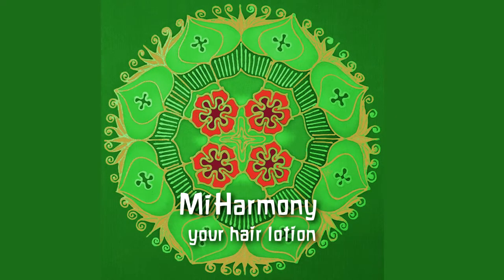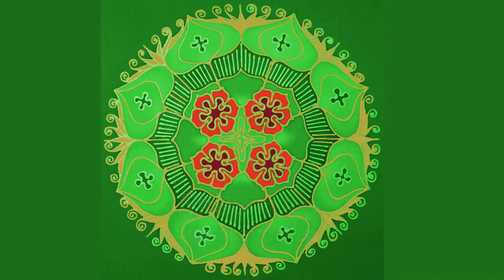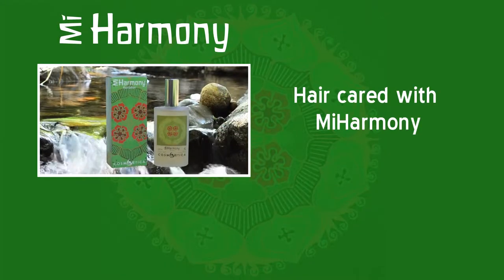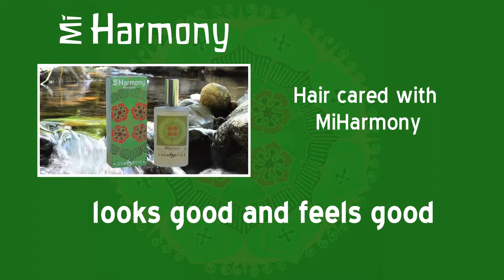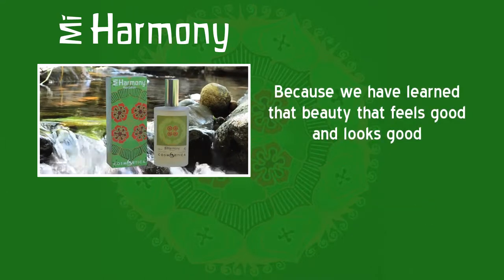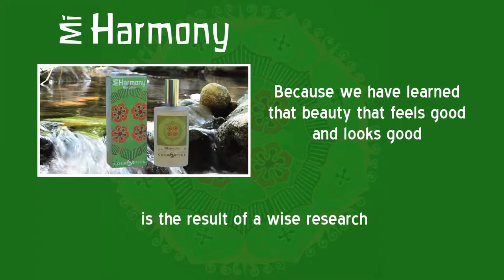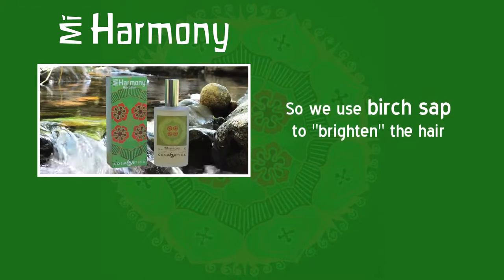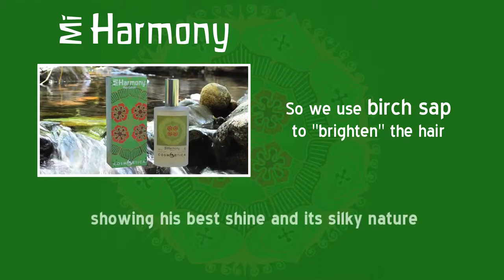Mi Harmony Your Hair Lotion. Hair cared with Mi Harmony looks good and feels good. Because we have learned that beauty that feels good and looks good is the result of wise research. So we use birch sap to brighten the hair, showing its best shine and its silky nature.